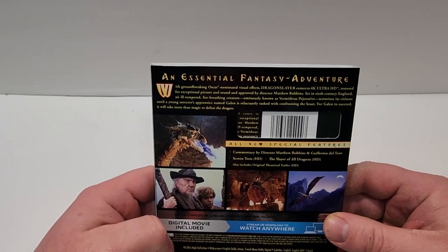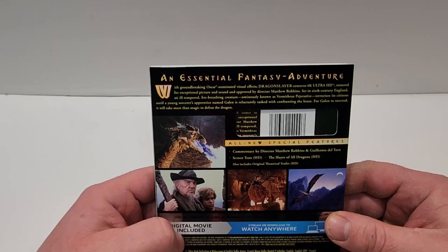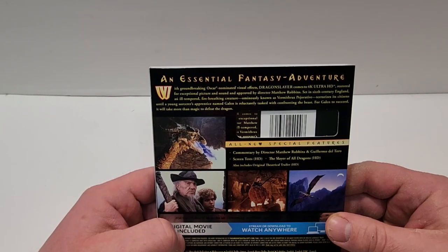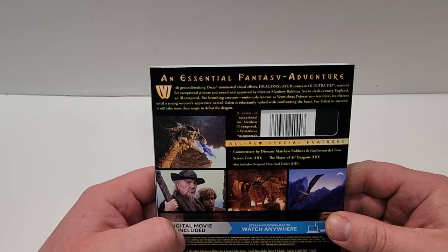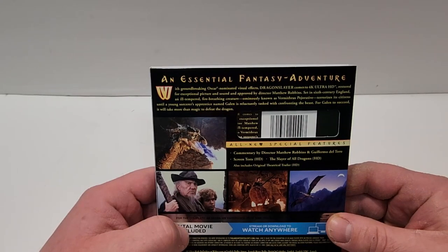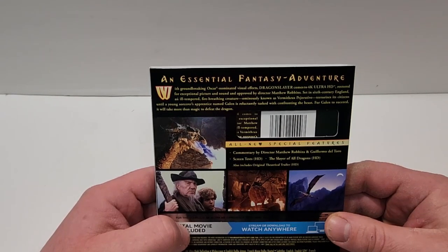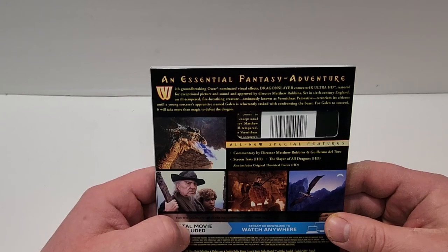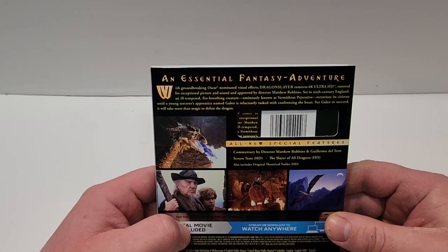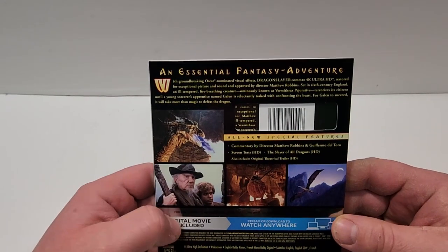An essential fantasy adventure with groundbreaking Oscar-nominated visual effects, Dragon Slayer comes to 4K Ultra HD, restored for exceptional picture and sound and approved by director Matthew Robbins. Set in 6th century England, an ill-tempered fire-breathing creature ominously known as Vermithrax Pejorative terrorizes its citizens until a young sorcerer's apprentice named Galen is reluctantly tasked with confronting the beast. For Galen to succeed, it will take more than magic to defeat the dragon.